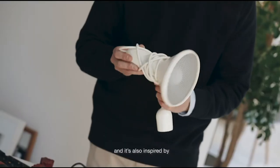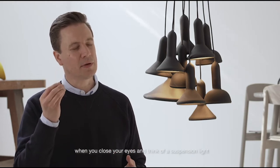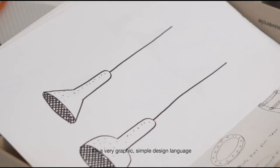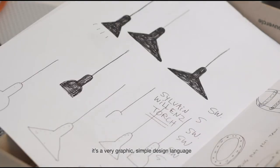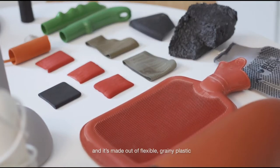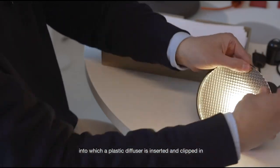The Torchlight is inspired by a typical handheld torch and also by the sort of archetypal or iconic image you'd have in your mind when you close your eyes and think about a suspension lamp. It's a very graphic, simple design language, made out of soft, flexible and grainy plastic into which a plastic diffuser is inserted and clipped in.